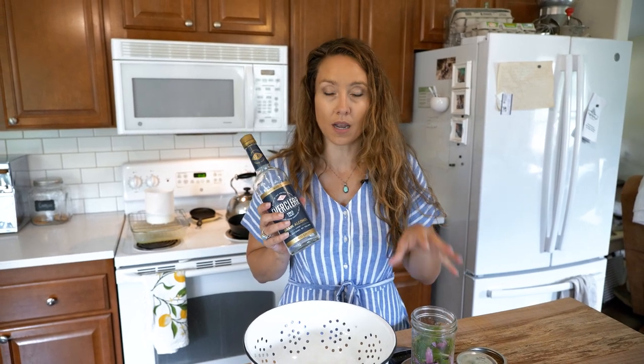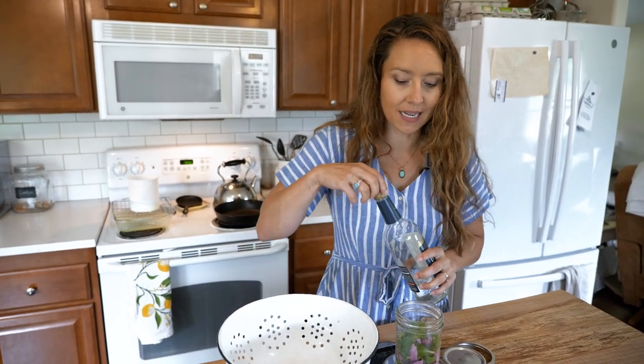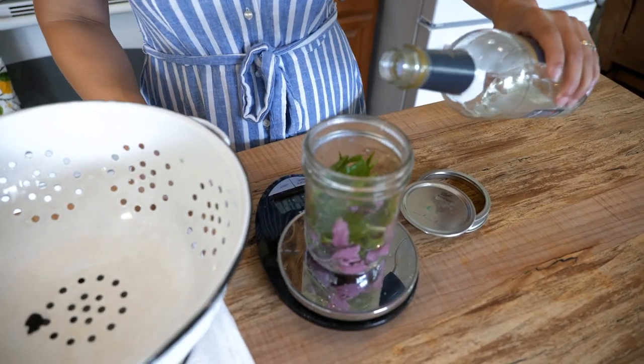When you are making tinctures, especially with fresh plant material, because it has more water content than if it's dehydrated, it's really best that you use 190-proof or 95% alcohol — not 40 or 80 proof. This is going to help draw out all of the properties, and it's also going to help keep bacteria at bay because of the higher strength of the alcohol.